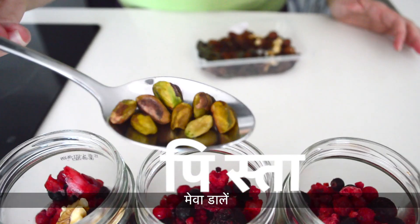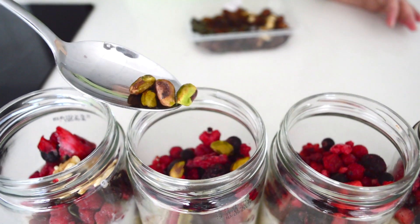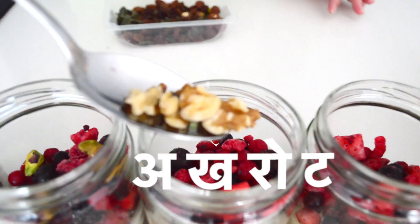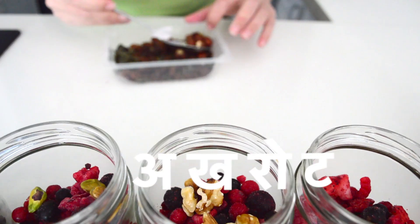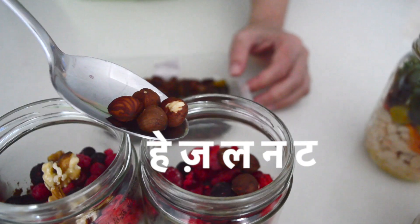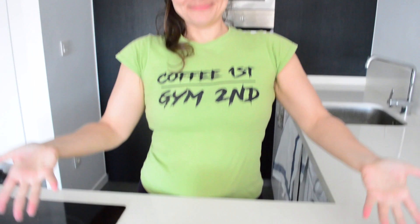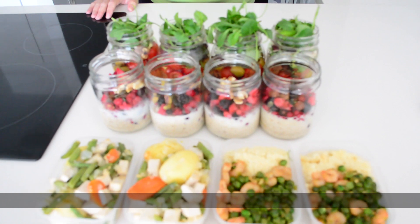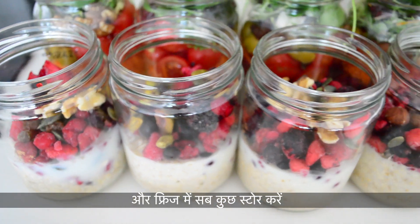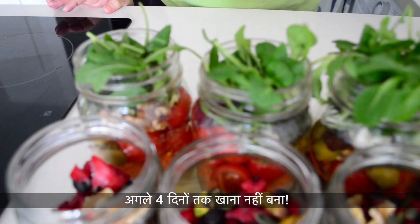Add the nuts: pistachios, walnuts, hazelnuts. Add the pumpkin seeds to all jars and you're done. Simply close all the lids and store everything in the fridge. Whatever you do, never refreeze thawed food. Enjoy not having to cook for the next four days.